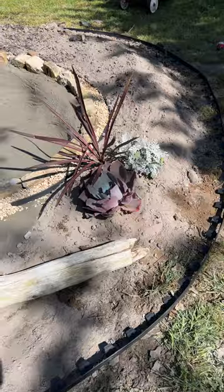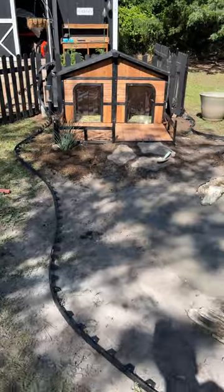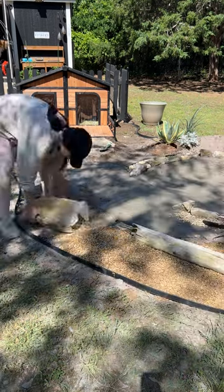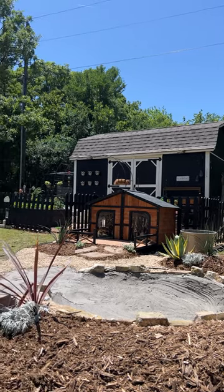We did our family handprints, and then I went around and added pebbles around the stones. Then I thought, let's make this even bigger, so I did landscape edging around the entire thing, added more pebbles all throughout, and then we added some plants and I did mulching. This is how it turned out — it looks so freaking cool.